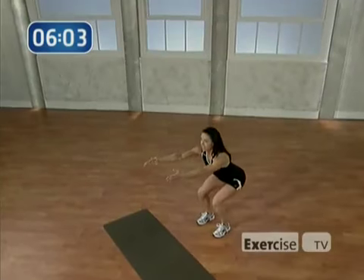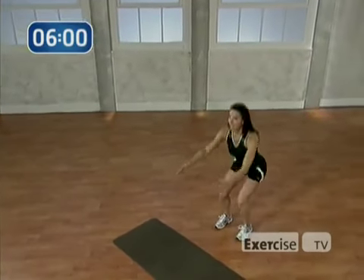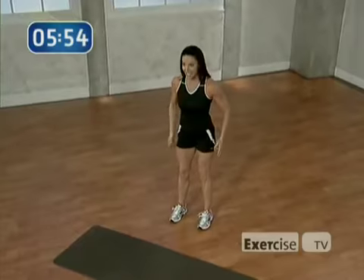Recover. You're feeling it in that right leg. Working the other side now. Are you ready? Let's go.